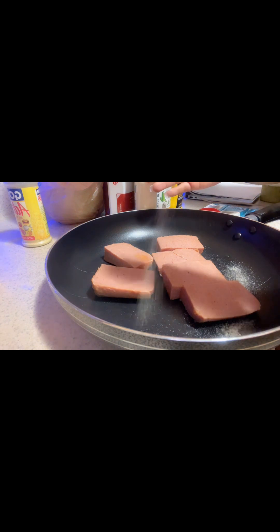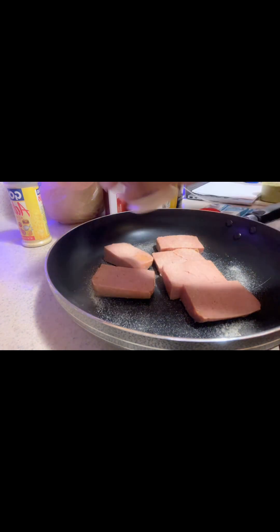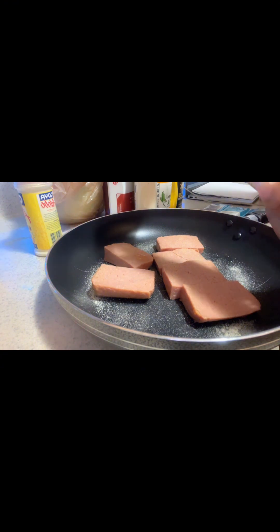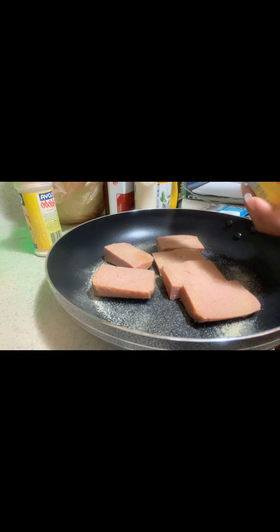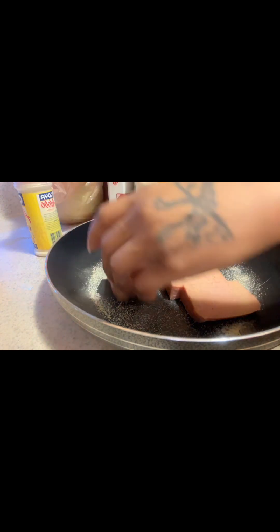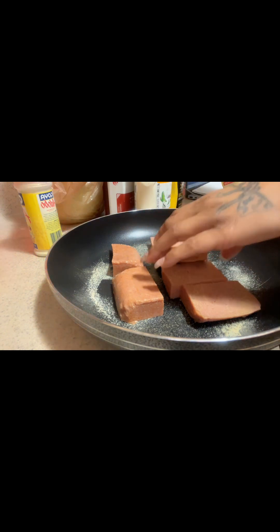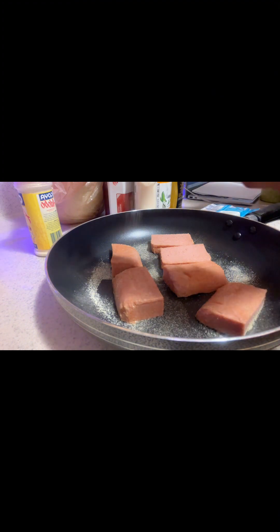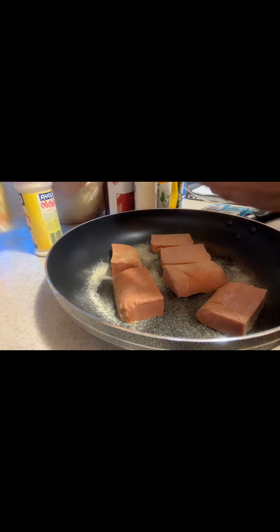I'm going to season these because I've got to have some seasoning on them. I'm going to use adobo boya — the red top — and also the adobo boya blue top. I want to kick a little flavor into this, because so far this looks horrible and smells horrible, and I'm just not feeling it so far.